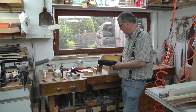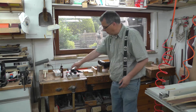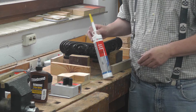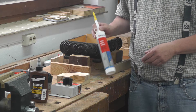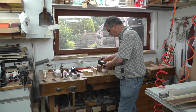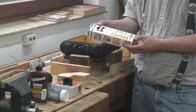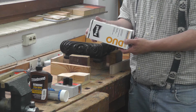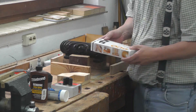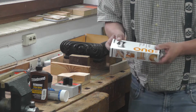Was man dann machen kann, ist: man nimmt so einen Kontaktkleber, zum Beispiel hier dieses Zeug – der heißt Kraftkleber, der ist vom Wirt. Das kann man dann auftragen und dann eben zusammenpressen. Das Ganze kann man auch mit Konal-Duo oder sowas machen. Das ist so ein Zwei-Komponenten-Spachtel, der für Reparaturen in der Art geeignet ist.